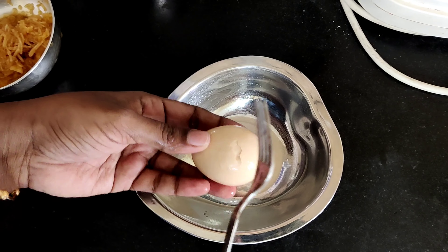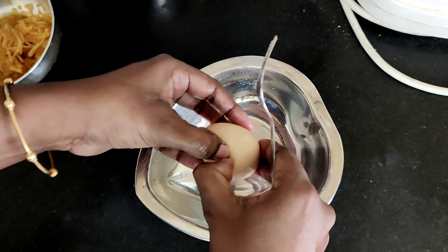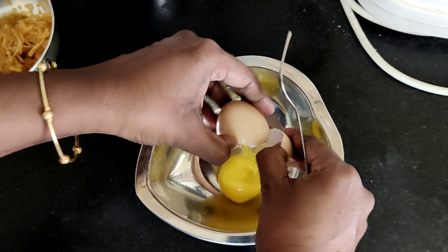Hello friends, welcome to Chittu's Homemaking. Let's see how this is going to be done. Let's make an apple pancake.